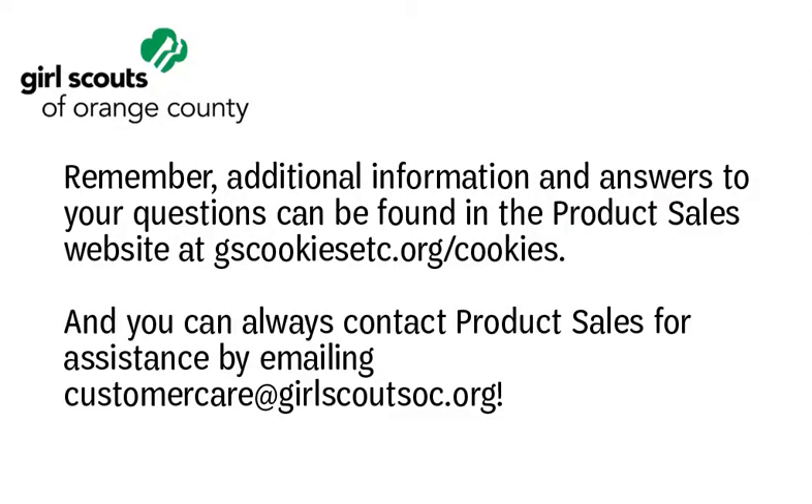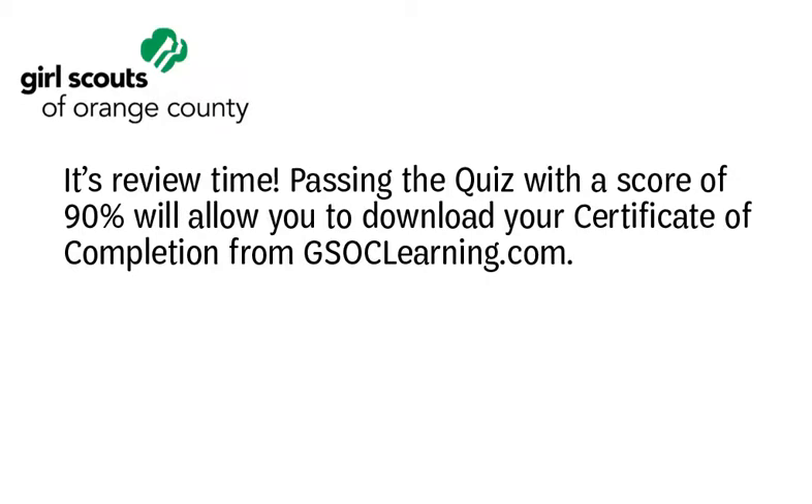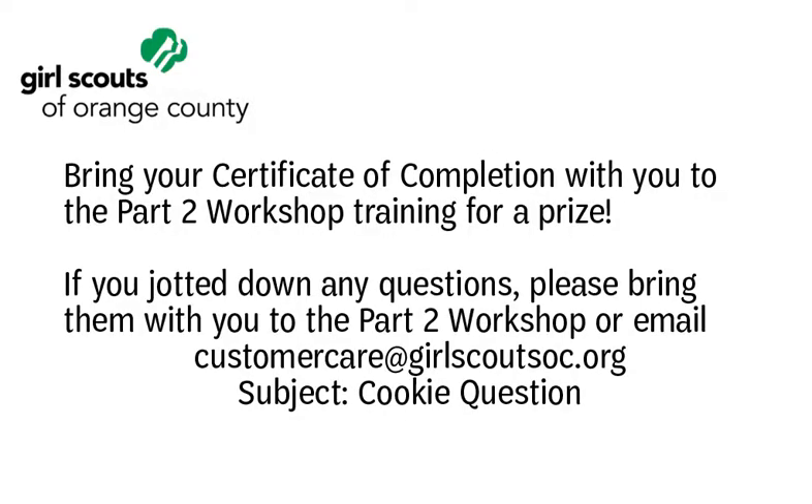This concludes Part 1, the Online Training Component for Service Unit Cookie Managers. Thank you for volunteering for this important position. We appreciate everything you do to support Orange County's Girl Scouts and for joining our cookie program team. Additional information and answers to your questions can be found at gscookiesetc.org. You can also contact product sales for assistance by emailing customercare@girlscoutsoc.org. Passing the quiz with a score of 90% will allow you to download your certificate of completion from gsoclearning.com. Bring your certificate of completion to the Part 2 workshop for a prize. If you have any questions, bring them to Part 2 or email customercare@girlscoutsoc.org with 'cookie question' in the subject line.